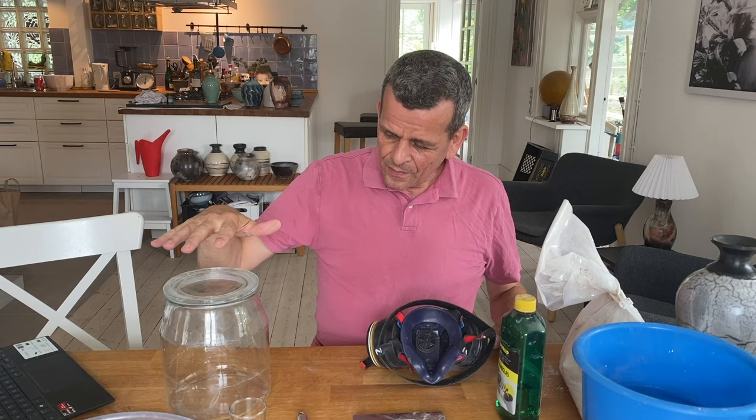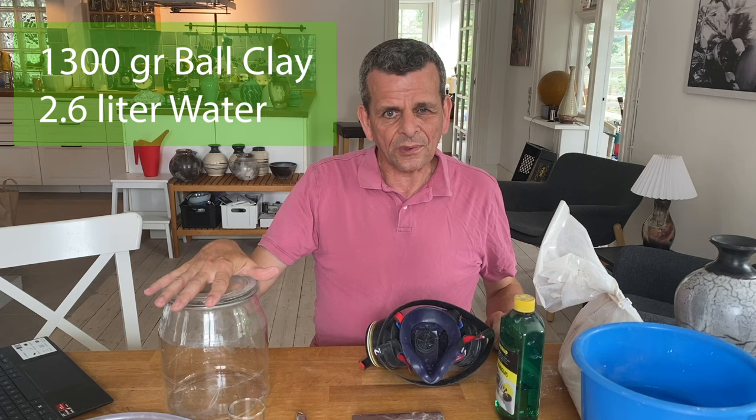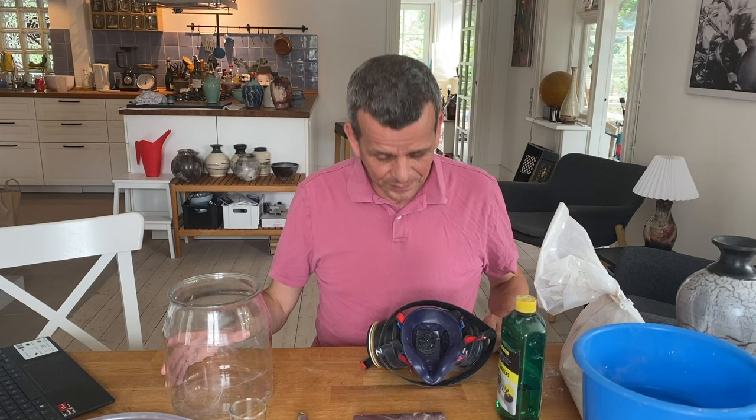The mix between clay and water is also important. What I use is about 1,300 grams of ball clay dissolved into 2.6 liters of water — so roughly 1 to 2. Some people say it should be 1 to 3 or 1 to 4. I don't know — this works for me. You'll get many different answers if you ask different people. I've already measured 2.6 liters of water in the bucket.